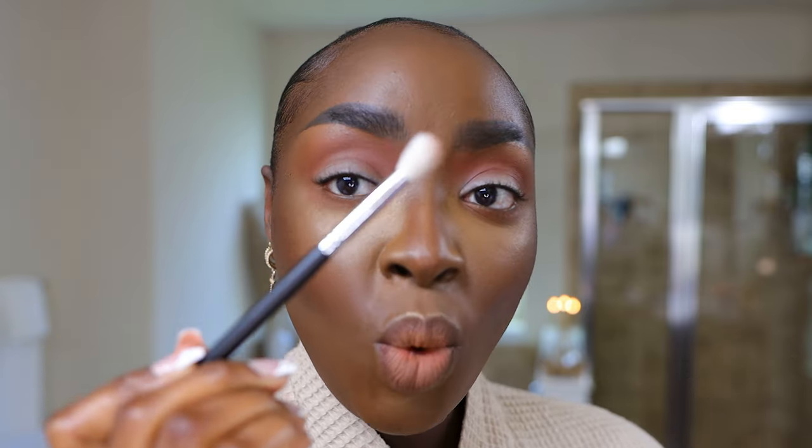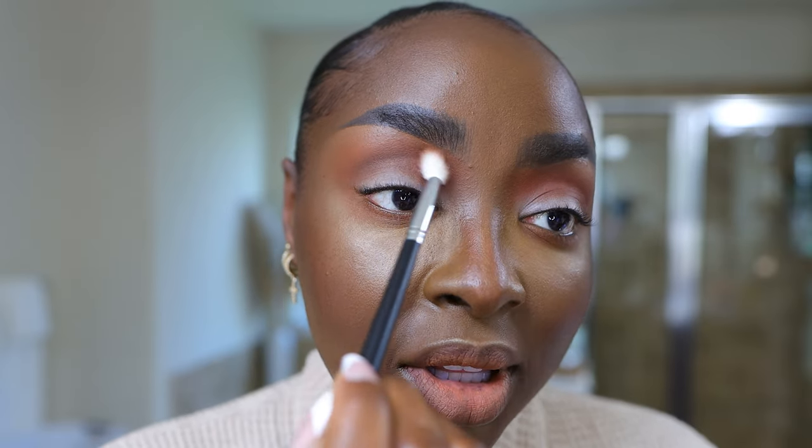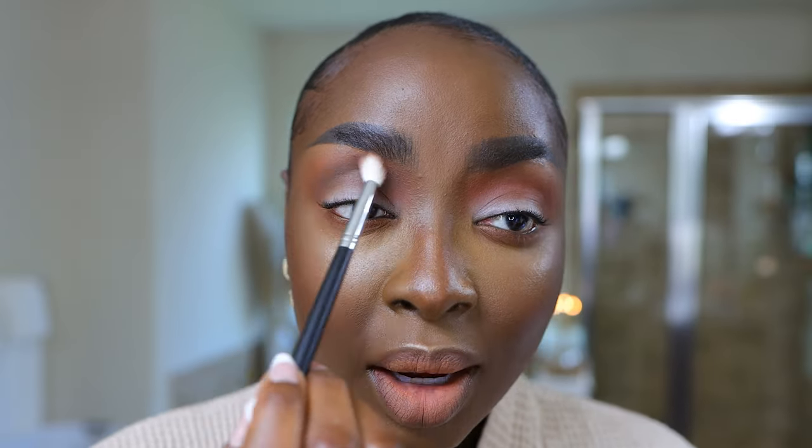Now we're finally here with the e.l.f. Cosmetics palette. This is the Morphe M573 brush — not as wide and fluffy, but still fluffy. Taking this darker color in this palette — it is neutral, so it's not going to have any redness to it. Do you see how I'm focusing that right here in the crease and allowing that reddish-brown color to still show on the outside? This is really my go-to look for brown skin. When I was a makeup artist, this was the kind of look I would choose for a lot of occasions.